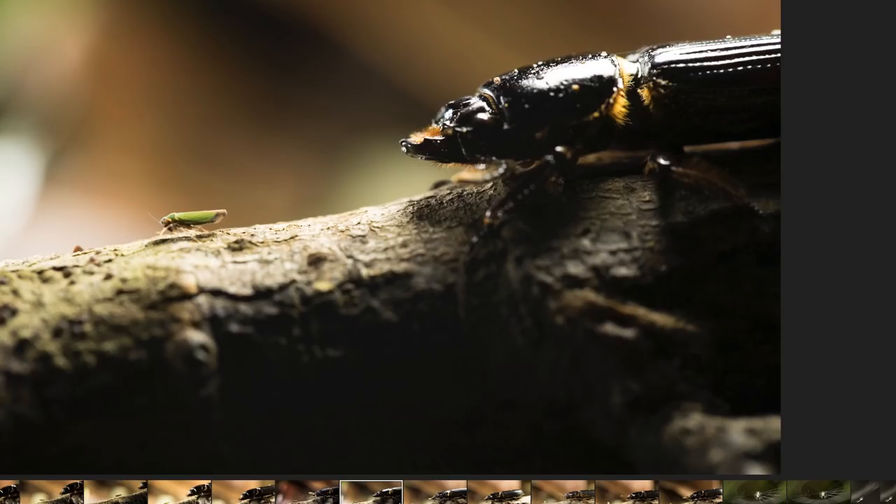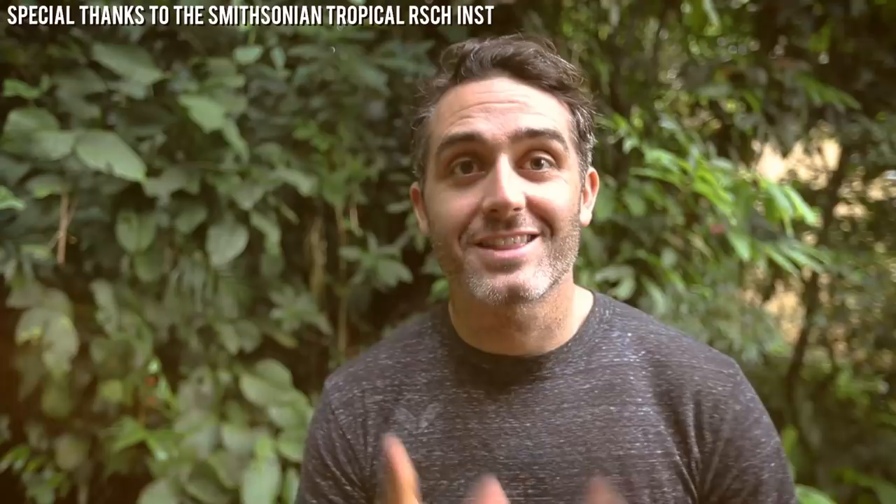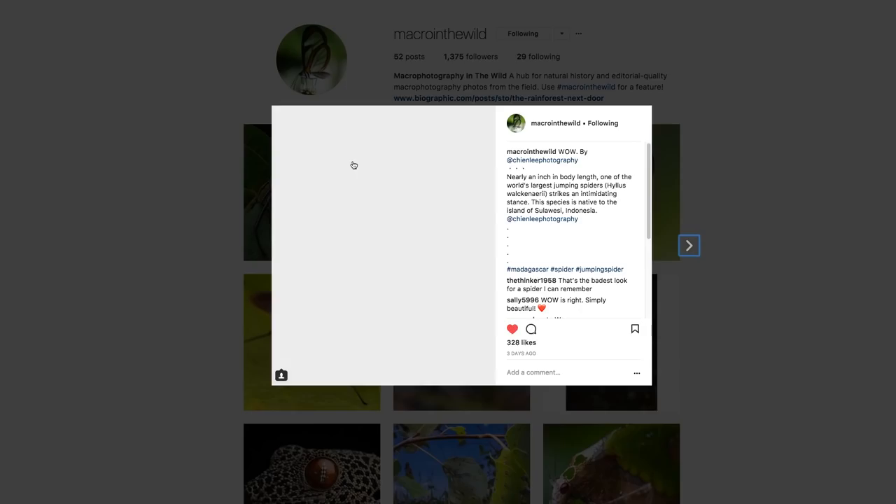I'll post more of those next month to my Instagram account, so be sure to check that out. A big shout out to my camera lady Haley — she does an amazing job, always behind the scenes and sometimes in front of the camera. Thank you for watching this short on macro photography. A big shout out to Phil Torres for helping me figure out what to bring down here, and also check out what he's doing on Instagram — links down below, and we'll see you in another video.